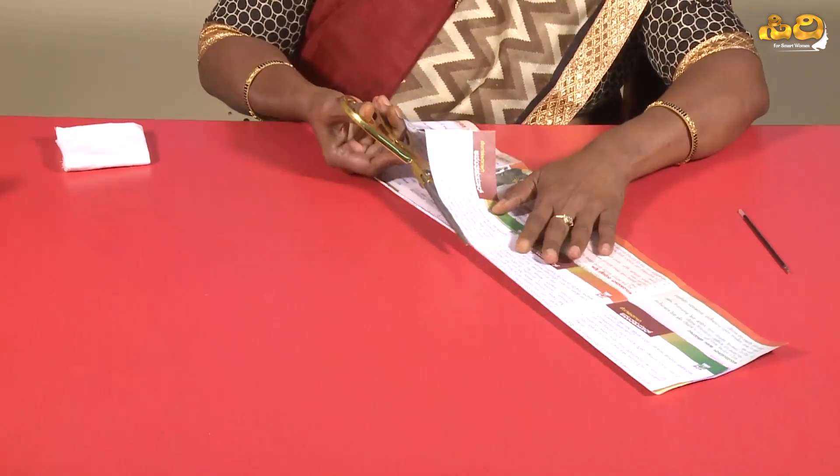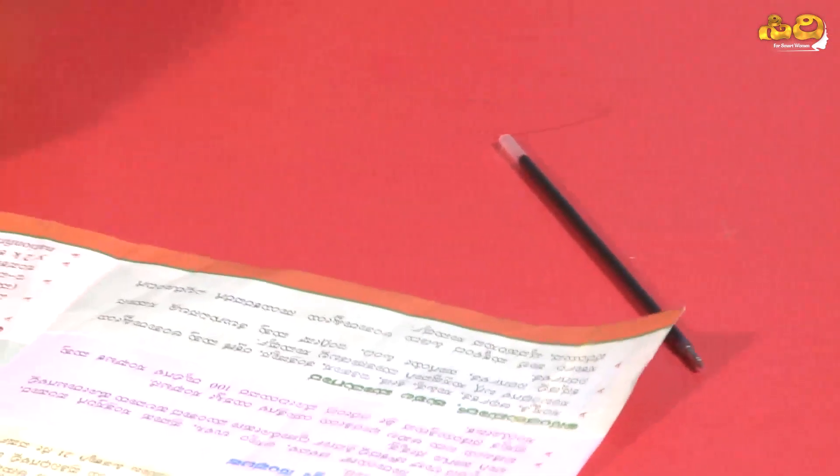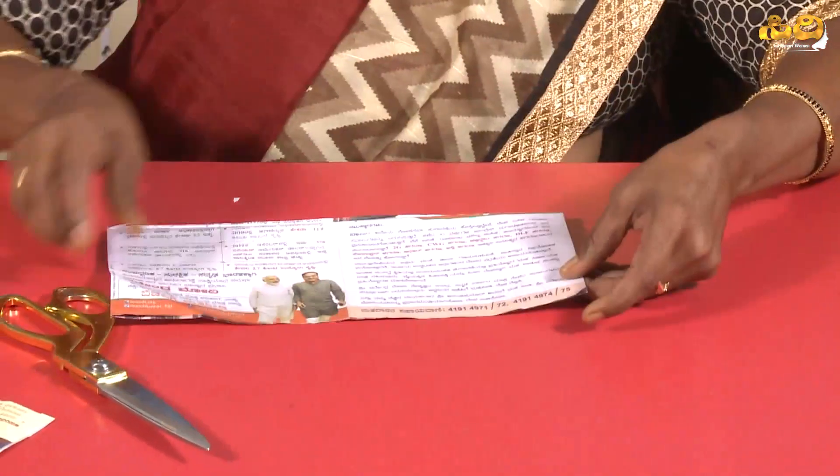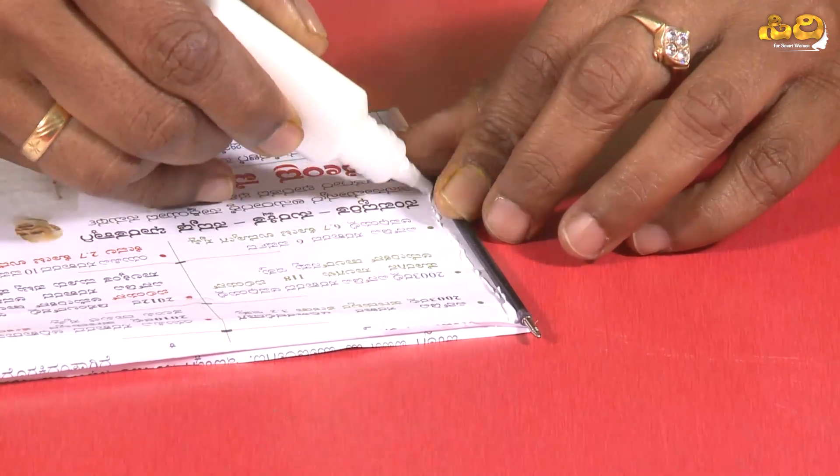I will cut it. Then, I will fold it. Then, I will fold it again. Then, I will glue it. I will glue it with white glue.